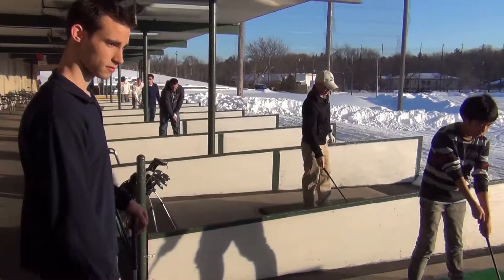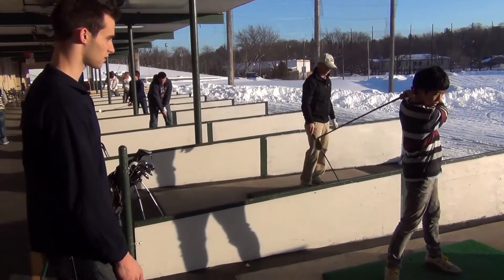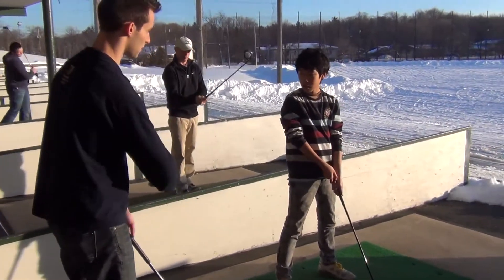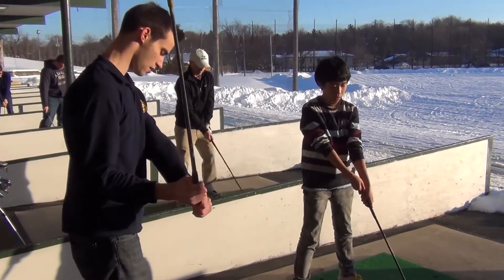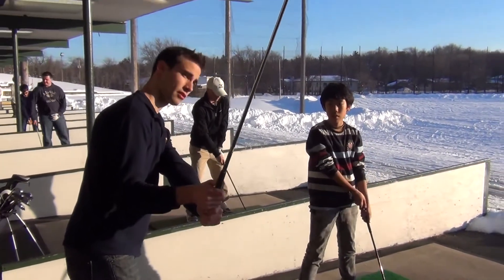Perfect. Pretty good. One last thing is you can bend this arm as much as you want. This one, try to keep straight. So go like this. And then this can be up a little.